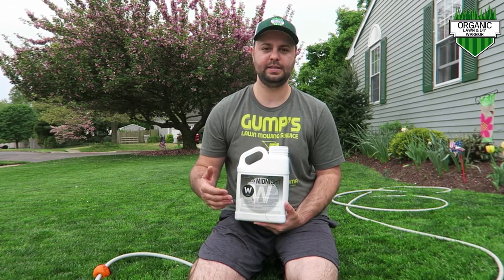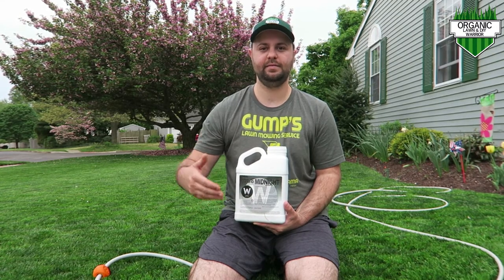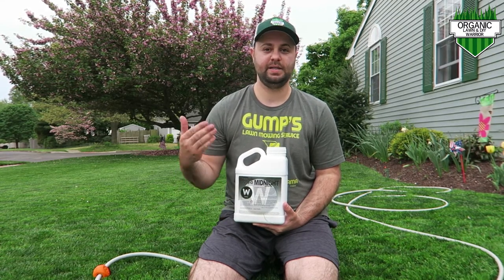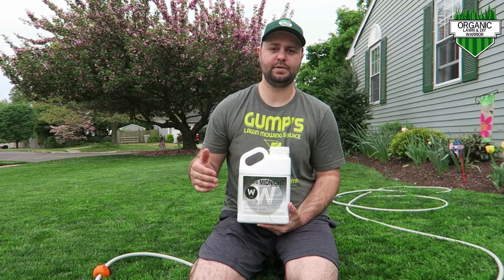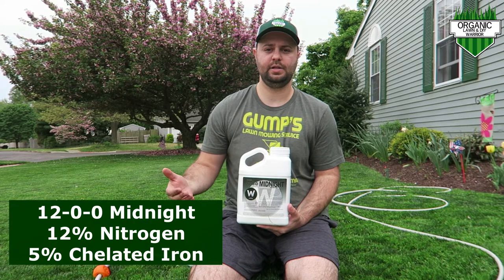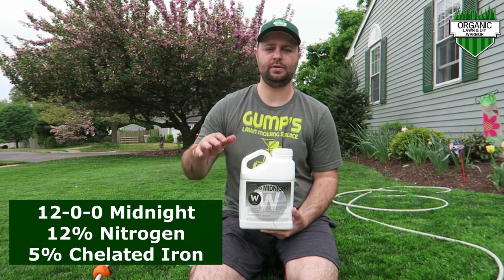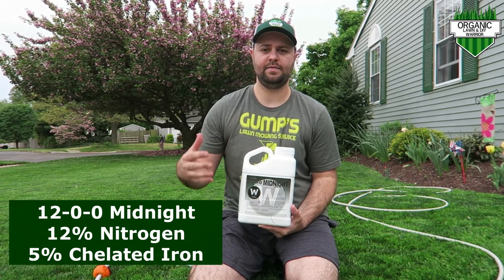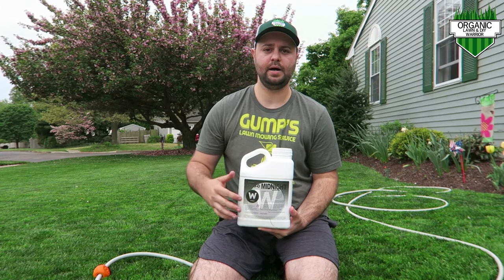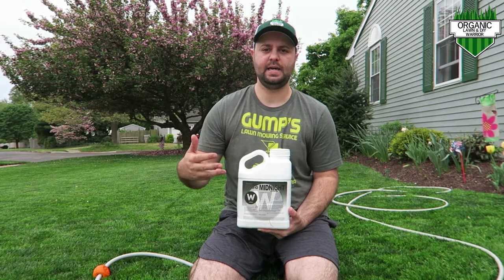The Lawn Whisperer just released this product this year. It's called the 1200 — 'Midnight' being the darkest part of the night. It's his chelated iron mixture. It has 12% nitrogen in it, but we're not really focused on the nitrogen. What we're focused on is the iron — there's 5% iron in there, and iron is what gives your lawn that dark green color. The nitrogen is included because you need a little nitrogen for the iron to be taken up by your lawn.